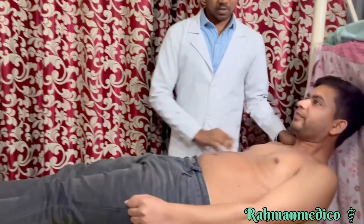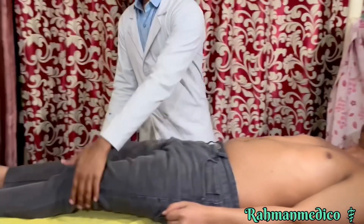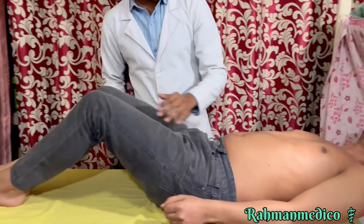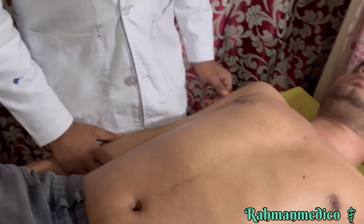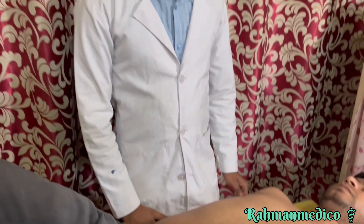To learn about palpation of the liver, first welcome the patient and introduce yourself. Explain the steps of the procedure to the patient, take informed consent, and prepare the settings. Give the patient the correct position: the patient should lie on their back with straight hands and bent knees.